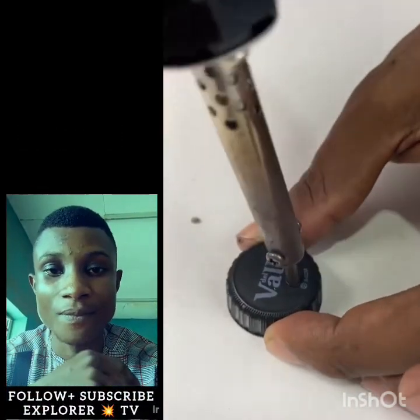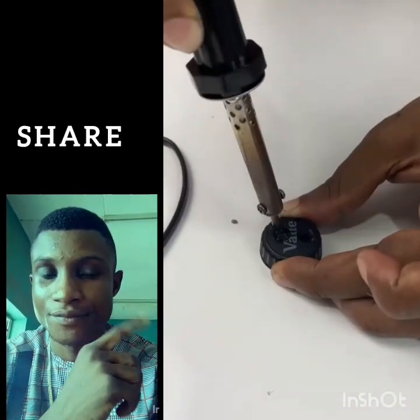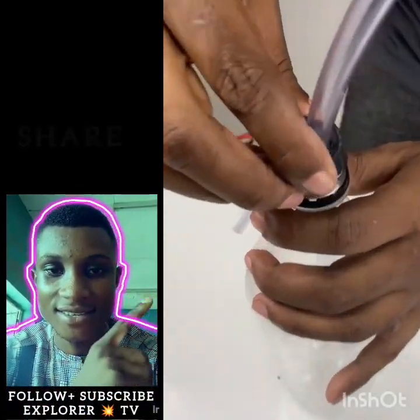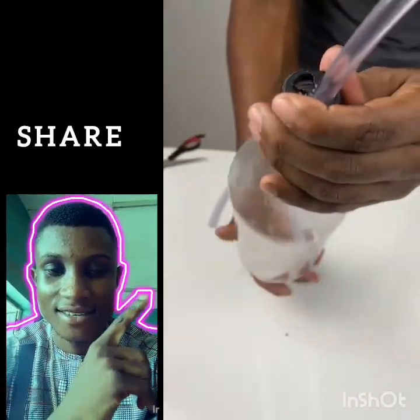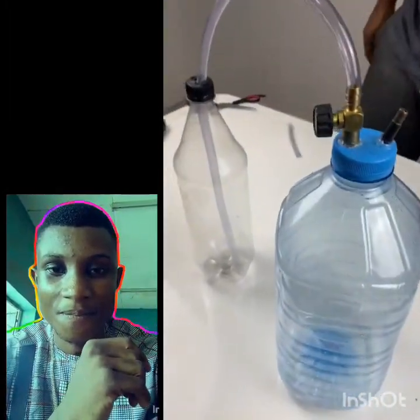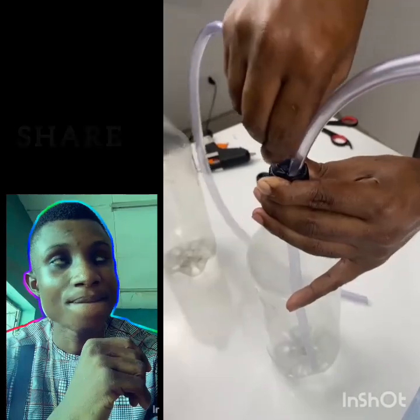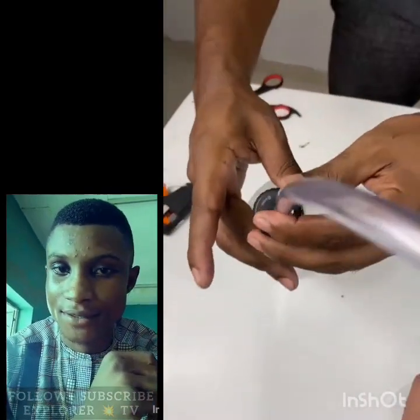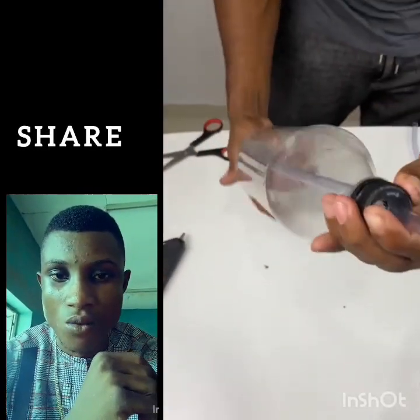I recommend a 600 to 800 milliliter bottle. We'll use two of these bottles and repeat the same process on both. The difference between one and the other is that one will contain a small amount of gasoline, and the other will only contain water — tap water, that's right.